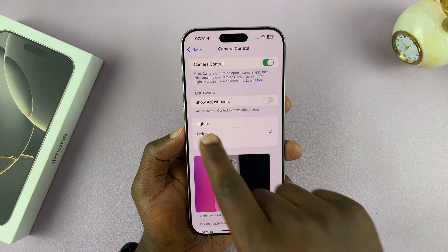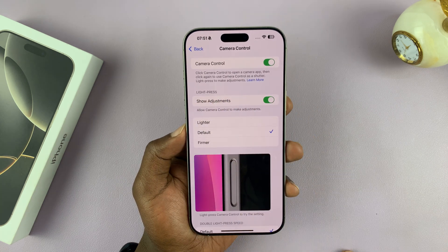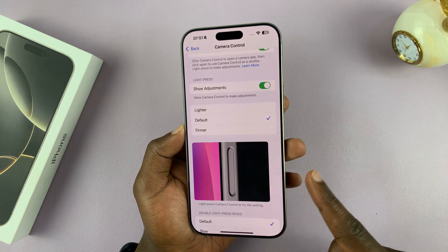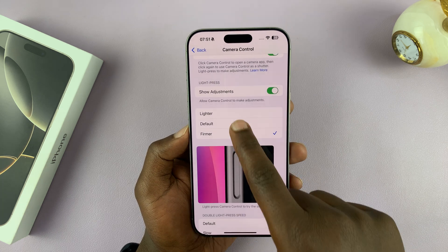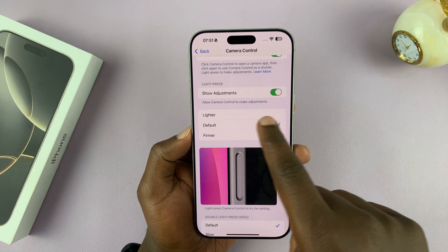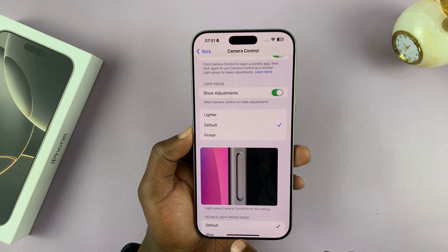Make sure this is enabled — 'Show adjustments under light press.' The light press option has to be enabled. Even after you enable it, you have to choose the pressure that you need to apply. It might have been set to firmer, which means you need to push it a little firmer for it to work, or you can leave it at the default, or set it to lighter if you prefer. The default is usually fine, especially once you've enabled this.